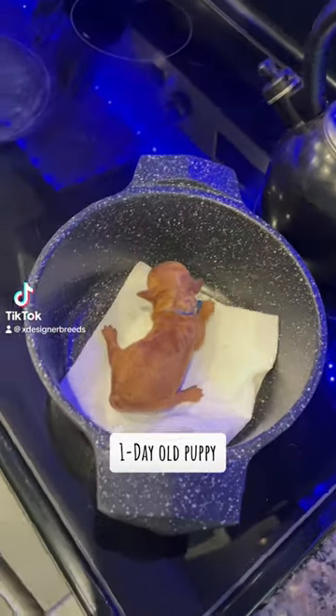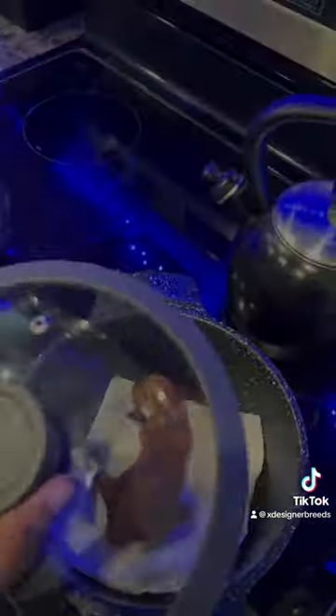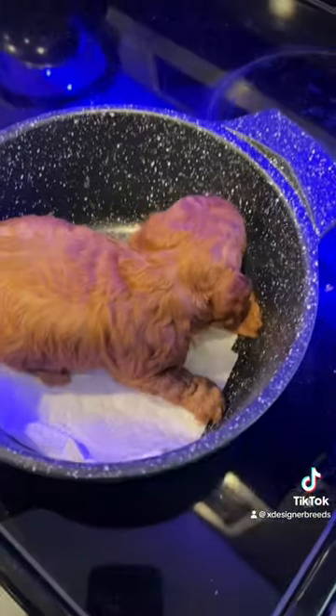Let's cook our puppy. First, we're going to put a fresh puppy into the pot. Then we're going to check back in a few minutes.